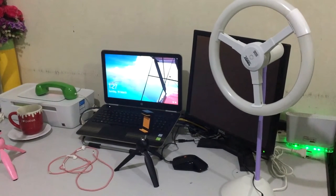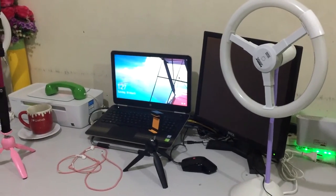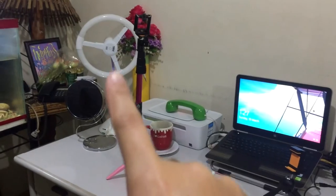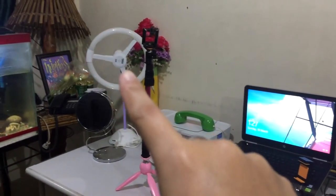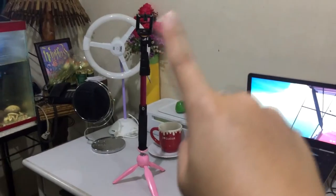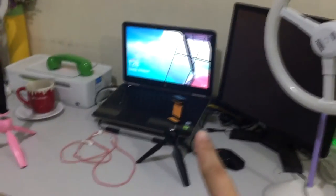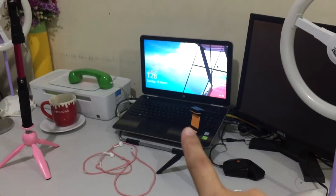Finally, let me show you my setup while shooting. So, ito yung isang ring light. This is the other one. Normally, I would shoot using a modified setup. But earlier, I just used this one.